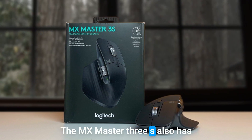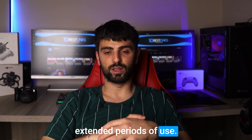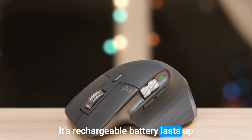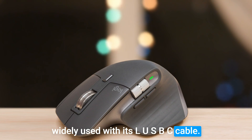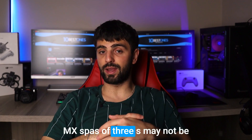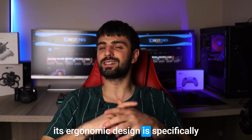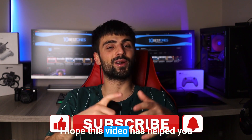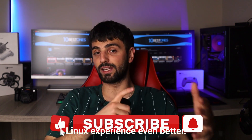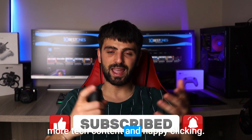The MX Master 3S also has a comfortable and ergonomic design suitable for extended periods of use. Its rechargeable battery lasts up to 70 days and it can be charged while in use with its USB-C cable. However, it's worth noting that the MX Master 3S may not be suitable for left-handed users, as its ergonomic design is specifically tailored for right-handed users. And that's a wrap on my review of the best mice for Linux! I hope this video has helped you find a mouse that will make your Linux experience even better. Don't forget to like and subscribe for more tech content, and happy clicking!